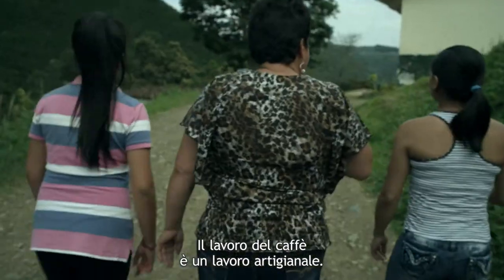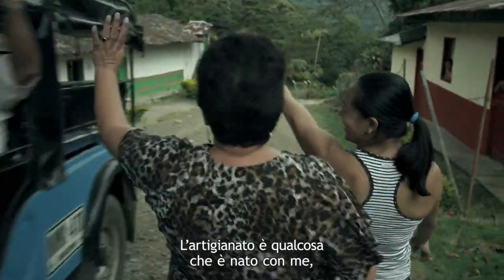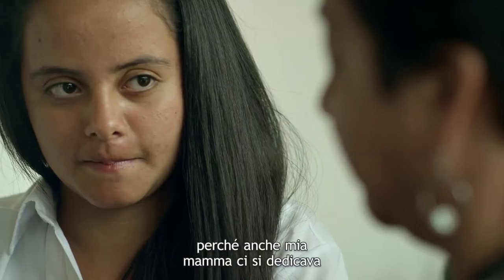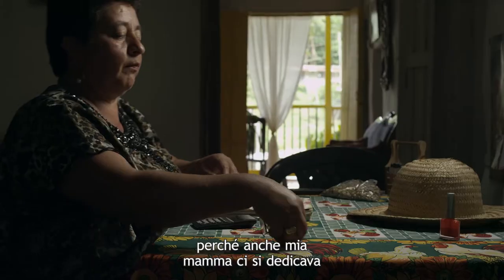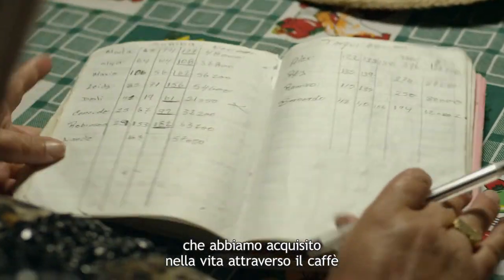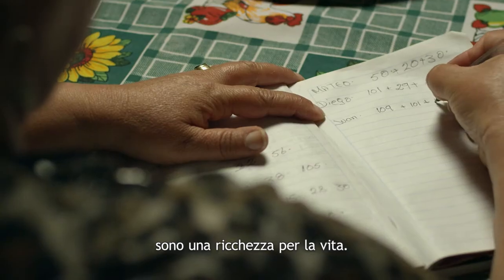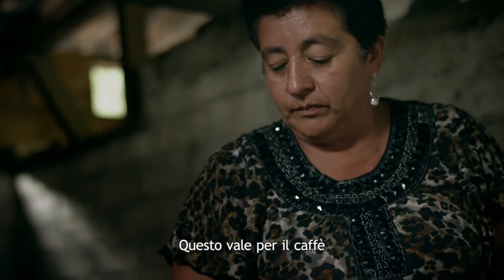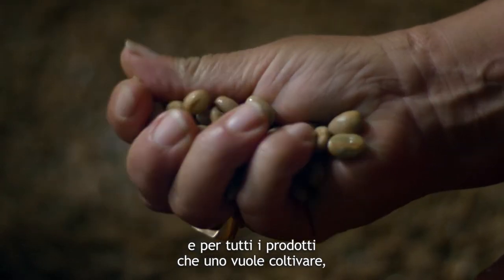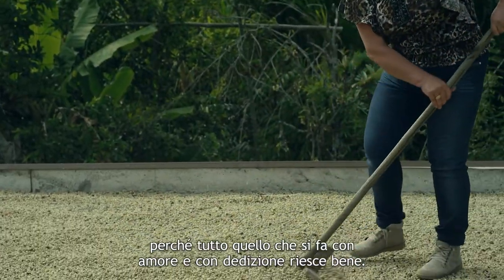El trabajo del café es un trabajo artesanal. Lo de las artesanías yo diría que es algo que nació conmigo, porque mi mamá fue muy artesanal también. Todas las experiencias y todos los aprendizajes que hemos adquirido en la vida por medio del café son enriquecimientos para la vida. Esto es igual para el café y para todos los productos que uno quiera cultivar, porque todo lo que se hace con amor y con dedicación sale bien.